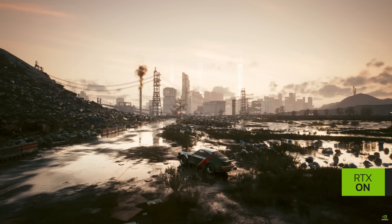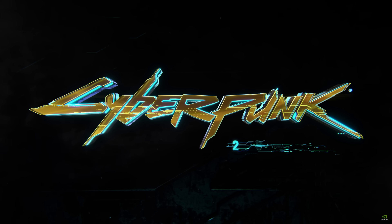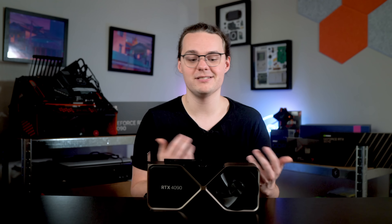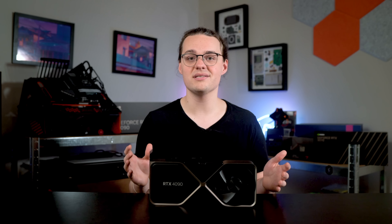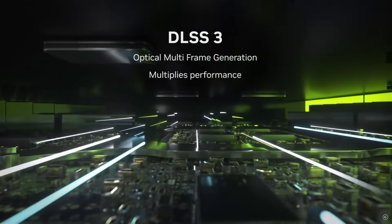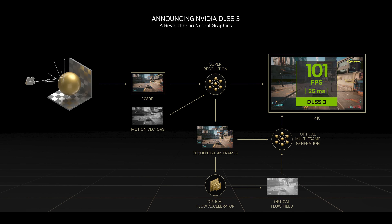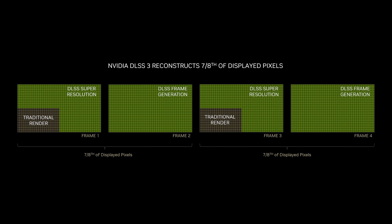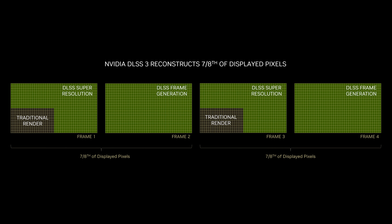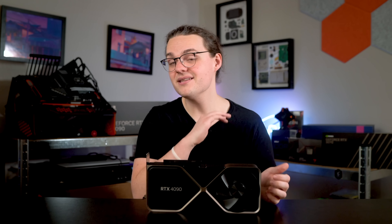How is NVIDIA doing this? DLSS 3 generates new frames entirely on its own. The core of DLSS — now called DLSS Super Resolution — is the same as before: it uses tensor cores to run an AI upscaling model so you get a 4K image even if your GPU is only rendering 1080p worth of pixels. Older RTX 20 and 30 series GPUs can still use Super Resolution in DLSS 3 games, but only RTX 40 series GPUs can use frame generation, which is now a separate setting. The 4090 is generating a completely unique frame with its AI cores every other frame, and frame rate counters like FRAPS won't even pick up the extra frames because they're generated on the GPU and sent straight to your display.